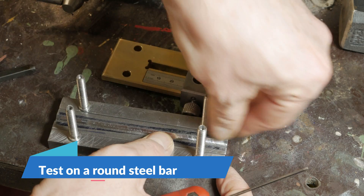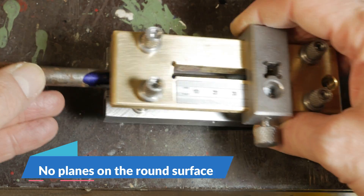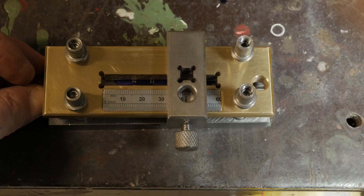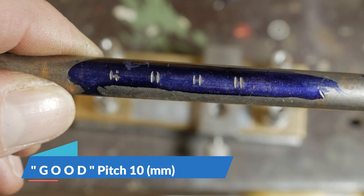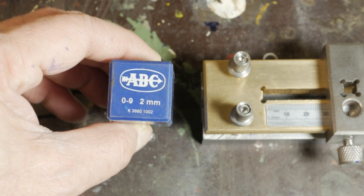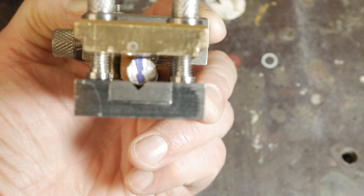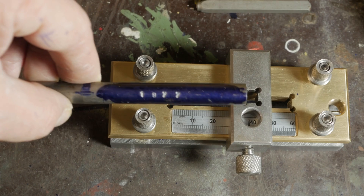Of course the most exciting part was writing on the round bar, and I must say that here too I was satisfied with my writing support. I wrote the word 'Good' and 1977, which is my year of birth. I really hope that you enjoyed my video — thanks for watching.